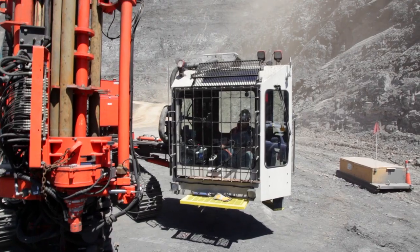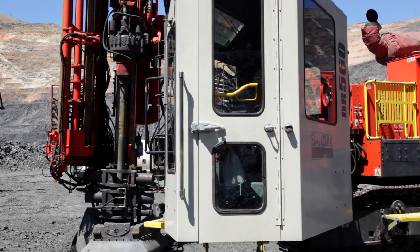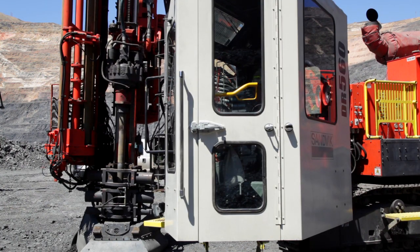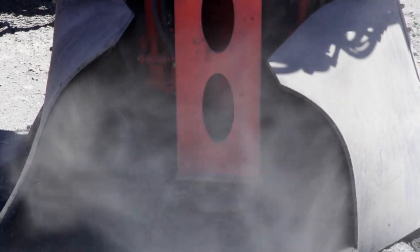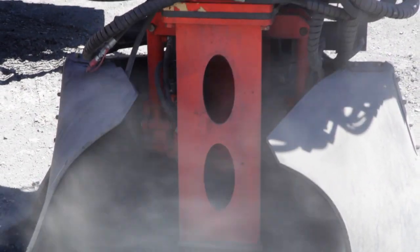The DEI — the drill efficiency indicator — that it has lets you know how deep you are and what your penetration rate is. It's nice to use on the voids because we can actually pinpoint where we're going to hit that void and how far and how wide it is.